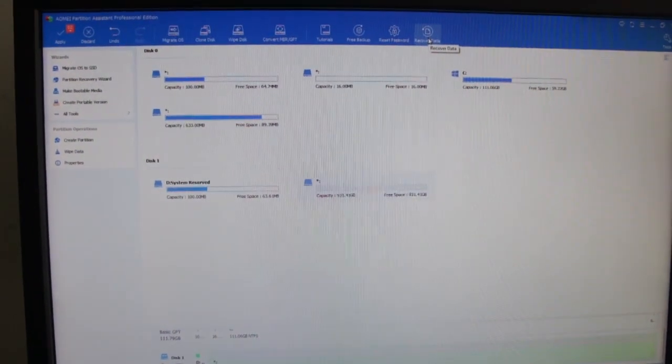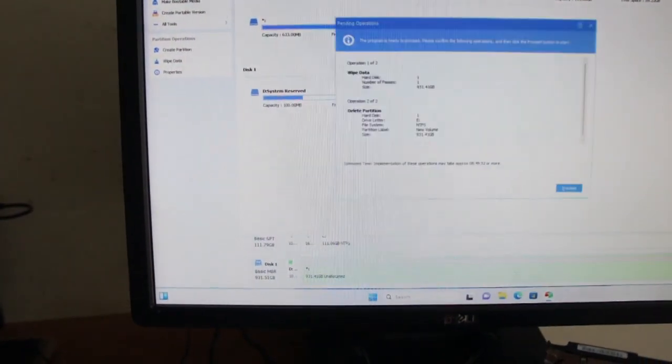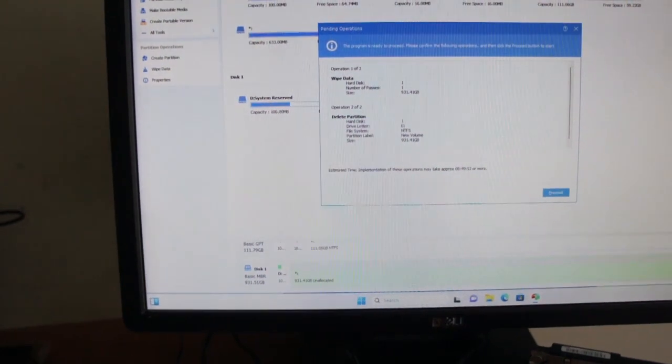This is worth it for the data recovery because the price you pay — it's one of the cheapest recovery software out there and it is good. Anyway, I'm just going to wipe the data off this and then see how good it is at wiping data.